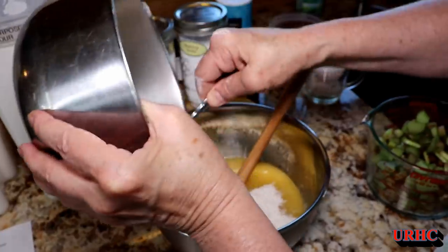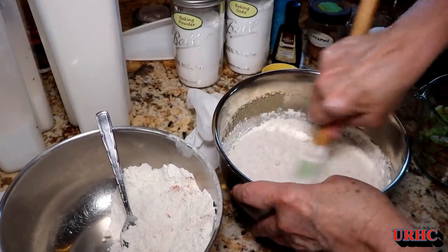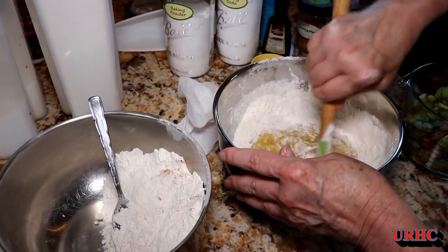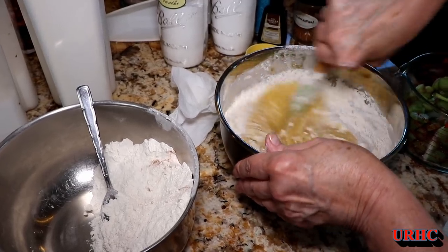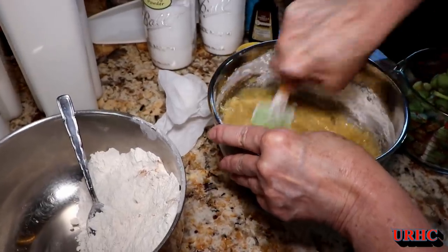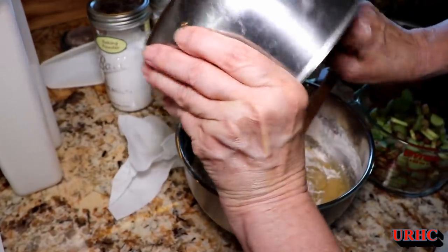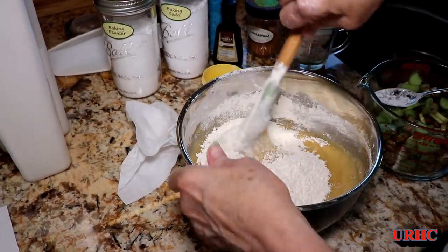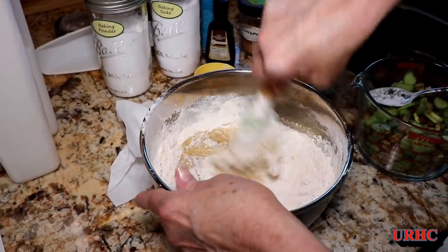It's time to stir up that dry bowl now and get everything mixed up good — you really need it blended nicely before you start mixing it together. She starts by adding about half of the dry mixture to the wet bowl and stirring that around with a spatula. It does start out easy to stir, but as you add more of the dry mixture it becomes extremely stiff dough that stiffens up real quick and gets tough to mix up good.